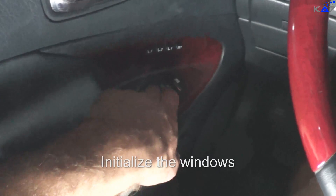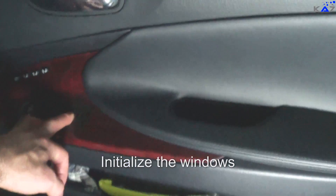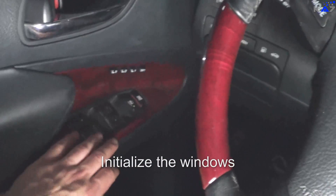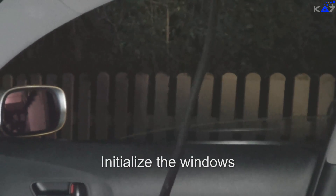The windows are not working — just the driver's window. For example, the co-driver's window: you have to put it down to half, more or less. Then you put the window up and hold it. When it's up, hold it one more second — now it's calibrated again. Now it's working. You have to do this with all windows.